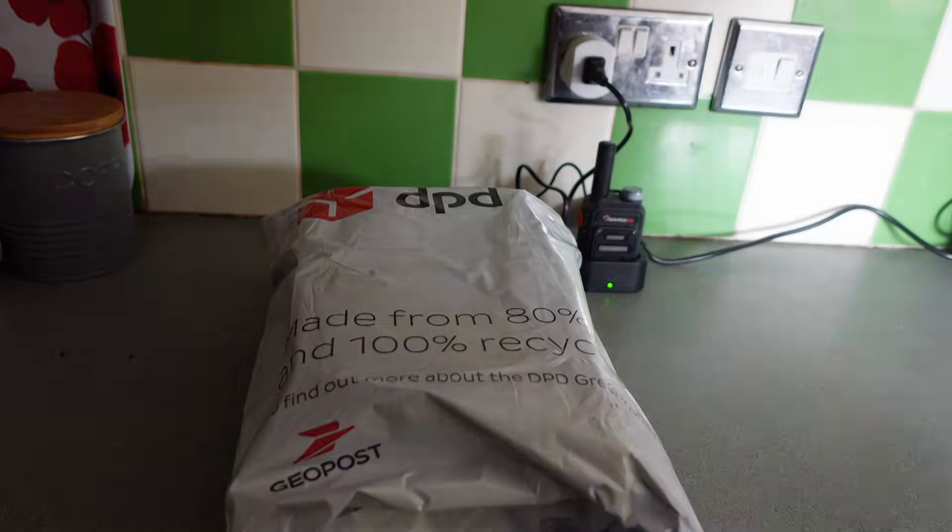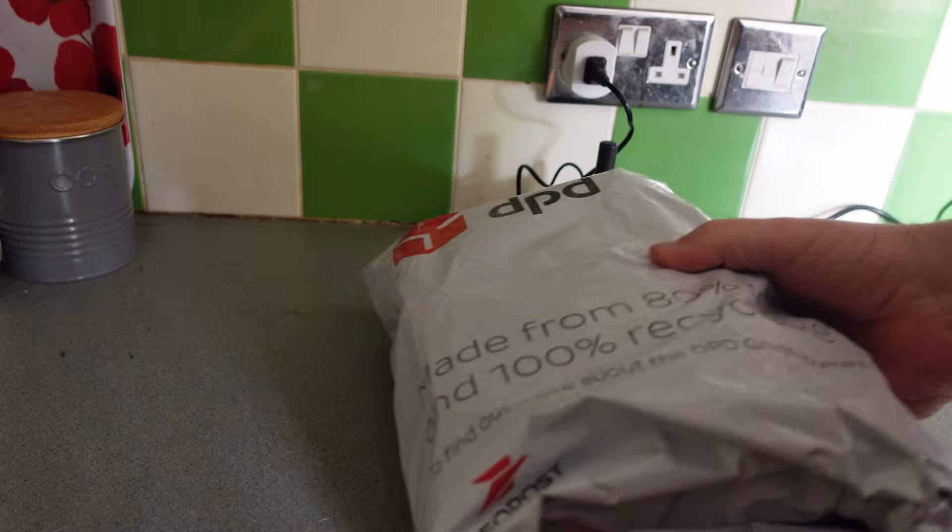Hi everybody, PJ here. I've just had somebody knocking on my door from DPD and they've fetched me a parcel from Martin Lynch and Sons. Guess what — it's a new radio! I'm not really into unboxing videos but this is something new that I know absolutely nothing about. Let's get the box open and I'll show you what I'm talking about.